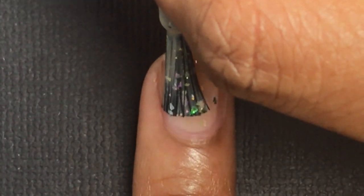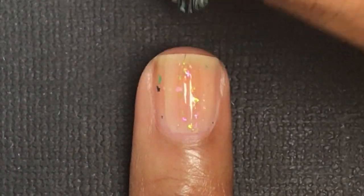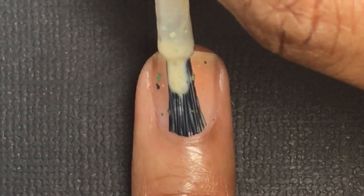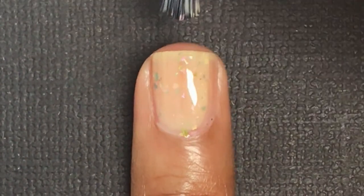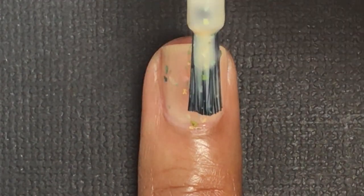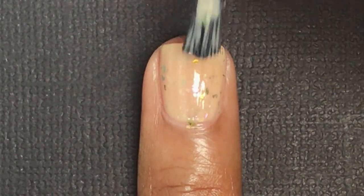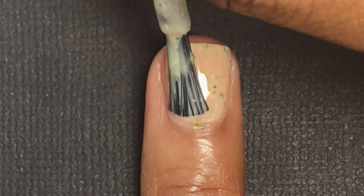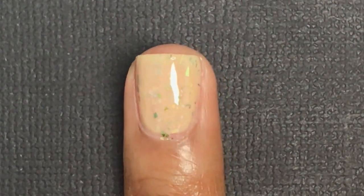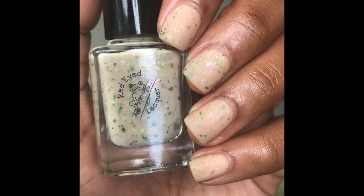Red Eyed Lacquer is joining Hella Handmade Creations this month with Sandlot themed polishes starting in October. The first one is called The Beast — it is a nude crelly with bronze green UCC flakies, gold green chameleon flakies, and yellow green pink shifting flakies. The cap on this will be 100. It will be available October 14th at 12:01 AM Eastern Standard Time through October 21st at 11:59 PM Hawaiian Time at www.handmadecreations.com, which I'll link in the description box. I applied three thin coats for this one and I really like it matte.